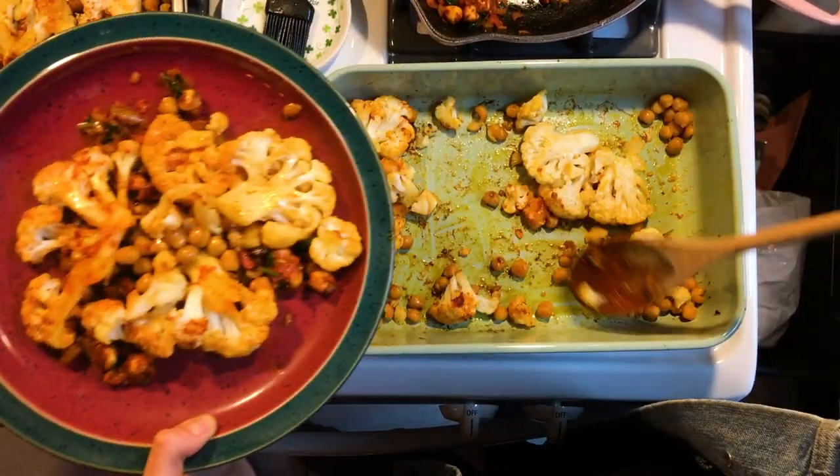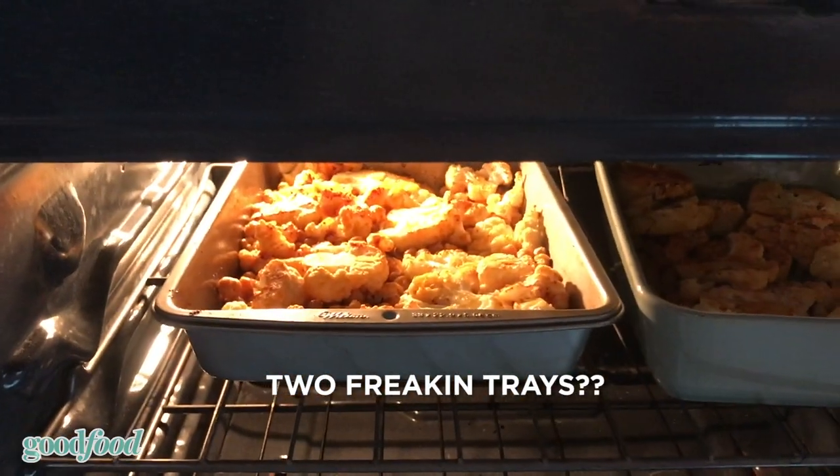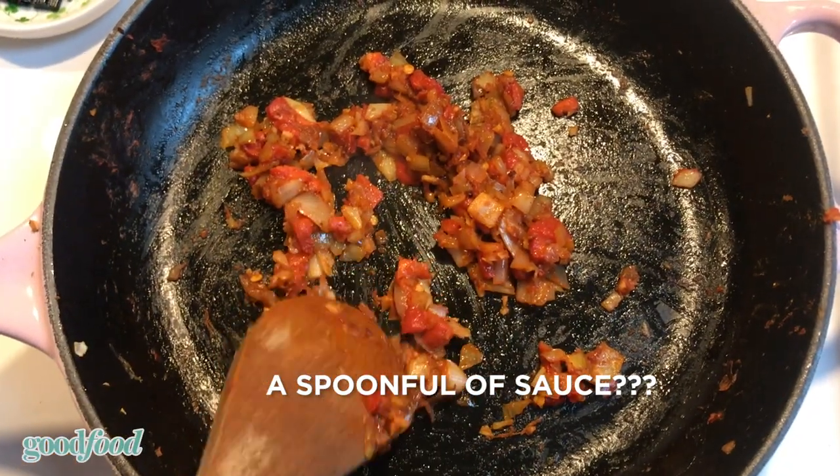I used way fewer dishes to make the Good Food meals, but in return they were less interesting, and I found the portion sizes were a little off — way too much cauliflower or too much of one thing and not enough of another. One really cool thing about Good Food is that when they deliver a box to you, they're also delivering a meal to a child in need, which is great. Overall, Good Food was okay, but I don't know if I prefer it over the other meal kits.